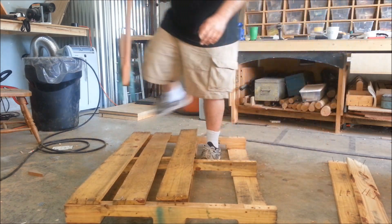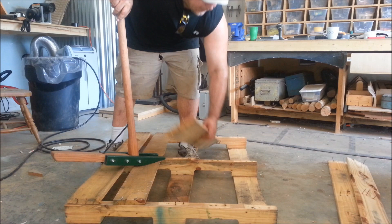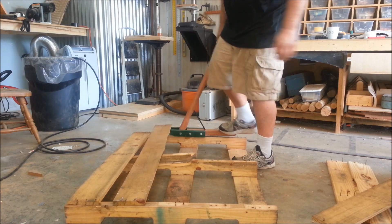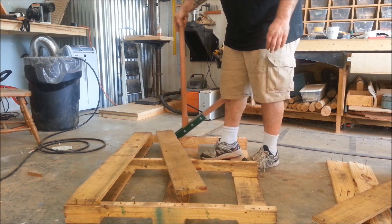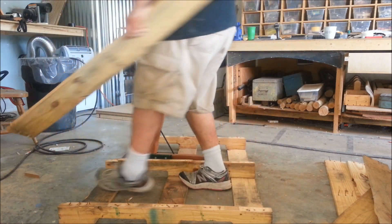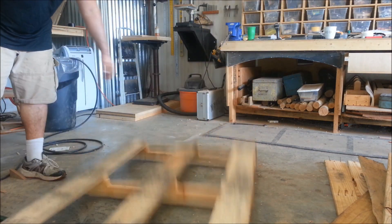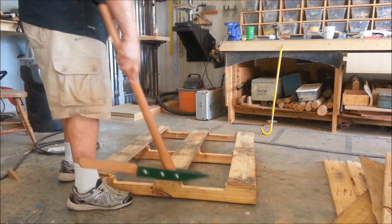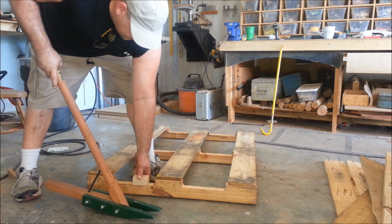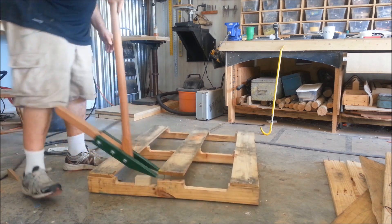I typically do both ends and then the middle one so it doesn't pop up and hammer me. On these style pallets, this little section is kind of a troublemaker because there's really no area where you can get a good grip, so you're really low on that. What I typically do is set a little block right there and slide the Pallet Pal over the top of it.